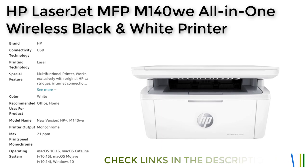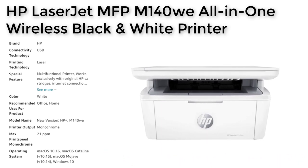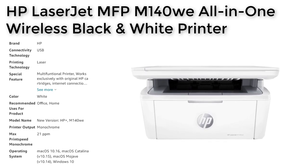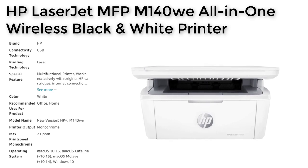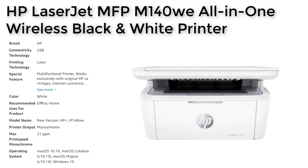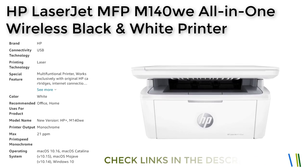One of the key features of the HP LaserJet MFP M140Wi is its small size, making it ideal for tight workspaces. Despite its compact design, this printer is capable of fast and efficient black-and-white laser printing, scanning, and copying at speeds of up to 21 pages per minute. This makes it a great choice for those who need to print large volumes of documents quickly.